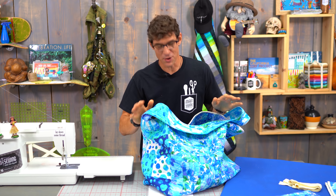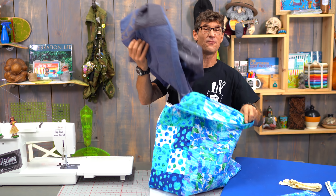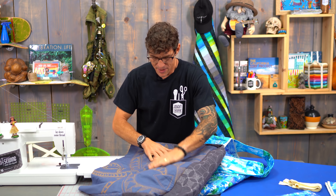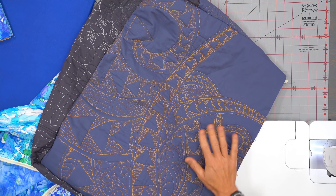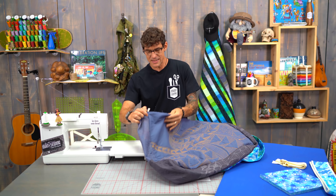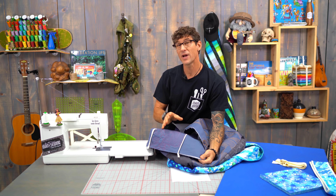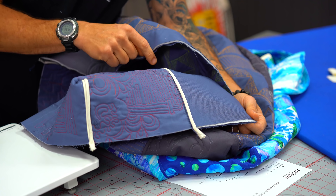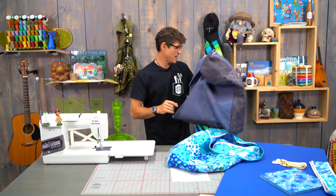Congratulations everybody on all the free motion work you've been doing. I know a lot of you have been following my skills and drills workshops. Here's one of those fun samples I did as a free motion. I started working on putting this really cool bag together, but then I immediately came up with the problem of what am I going to do on the inside about some raw edges. So today I've created a really fun bag for you all to make, but our real focus is going to be finishing off the edges and some of these easy techniques.